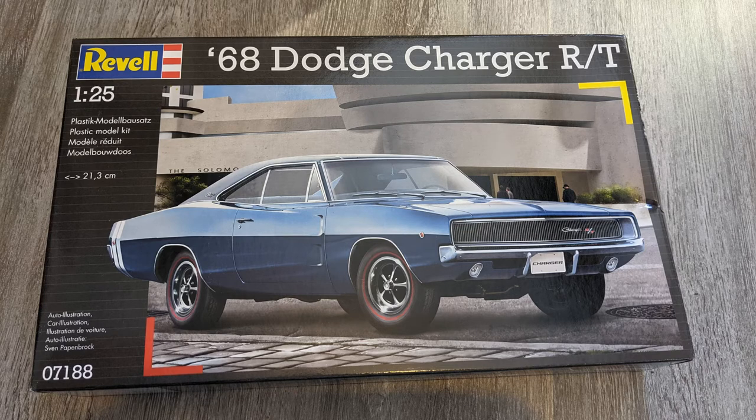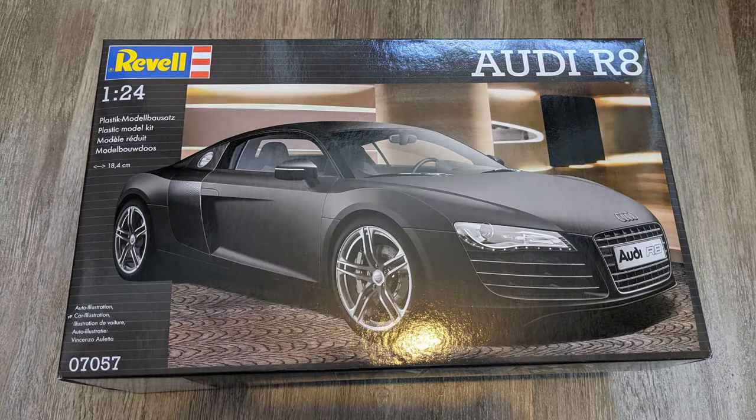Also picked up the 1/24th scale Audi R8 from Revell - again another bargain found on Amazon. I don't know too much about the kit; I've seen a few video builds online and haven't seen any major complaints. Another cheap kit, another supercar in the collection - we'll get to that at some point in the future.